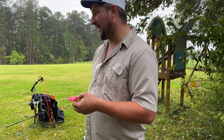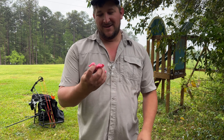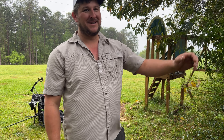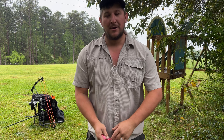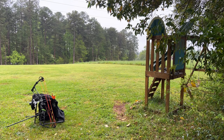I'm going to throw this in my bag — it's like an emergency release I guess. I just center punched it down there at 20 yards. Guys, hit that subscribe button, we'll see y'all again — thank you, make sure to like and subscribe.